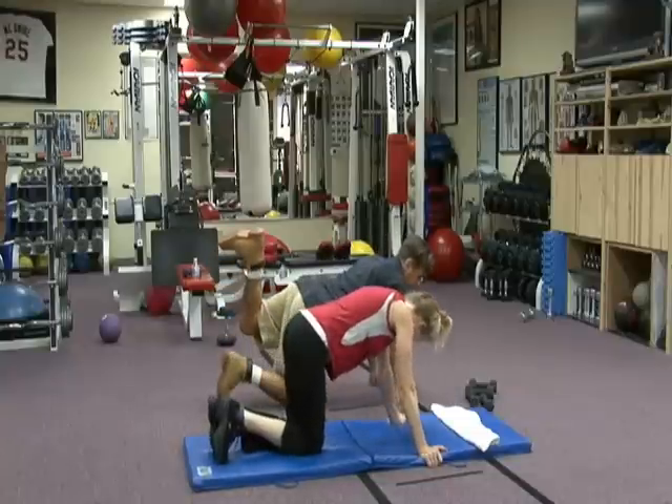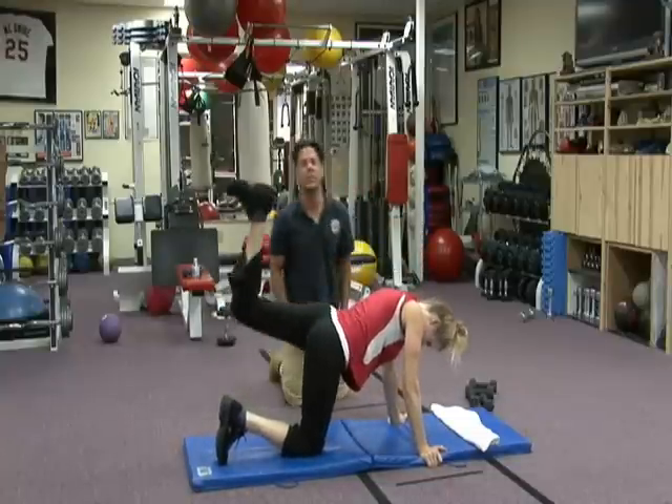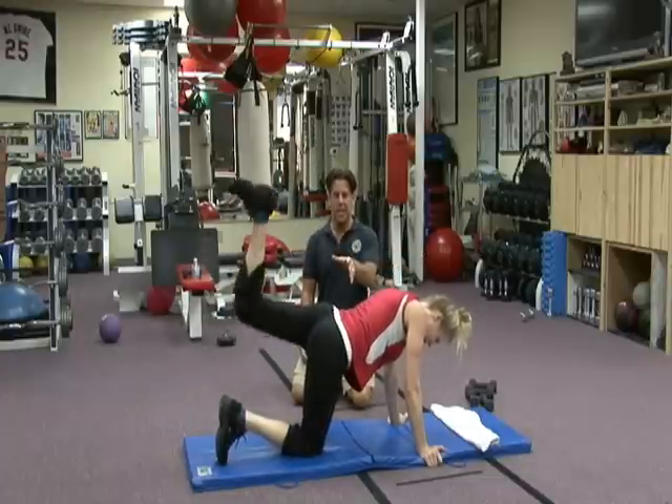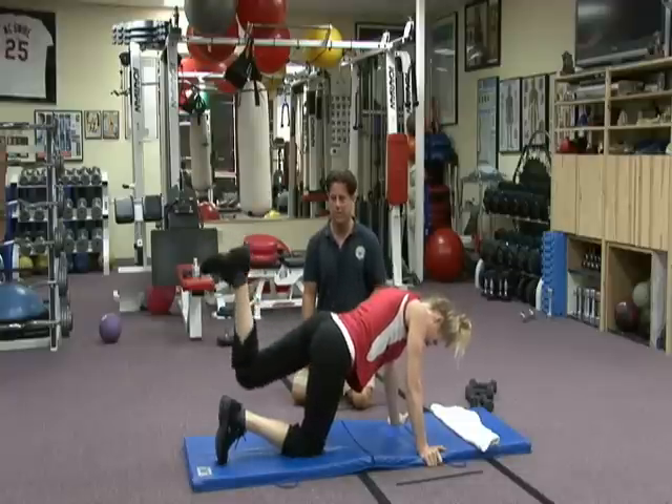Take it right to the other side — flexed and up. Boom, short 15, Rebel's got the count. 3, 4, 5 — perfect, very linear. 7, 8, 9, 10 — glutes are engaged, they're tight, they're working. 11, 12, 13, 14.